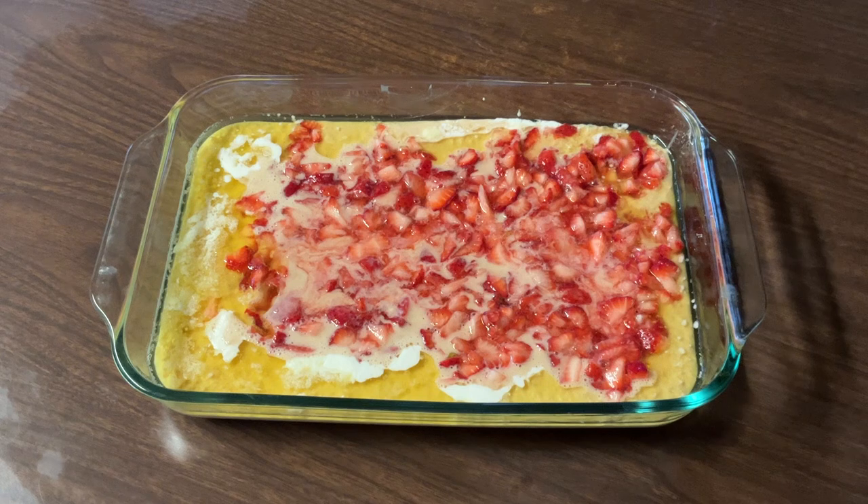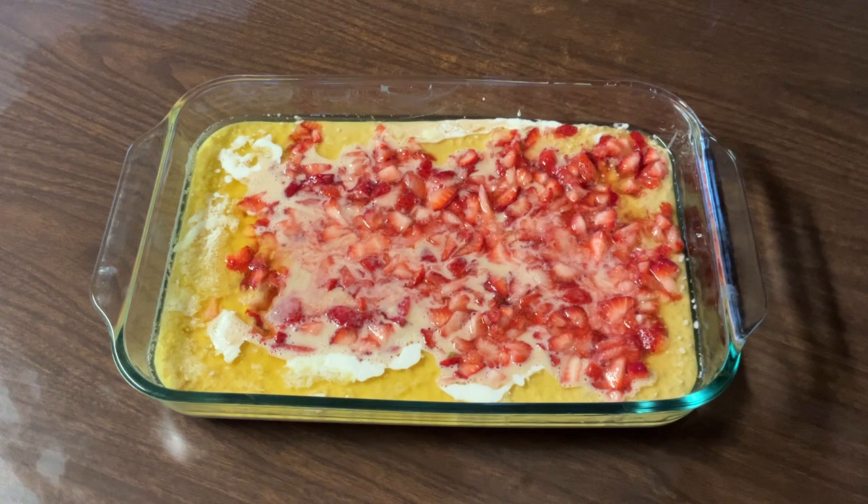My friends, now we're ready to put this cobbler in the oven. We're going to put it in at the same temperature we melted the butter — 350 degrees — and we're gonna let it bake for about 45 minutes until the crust is golden brown.